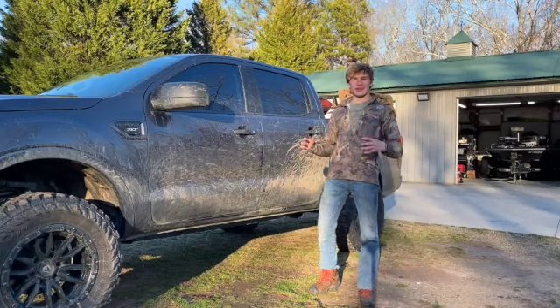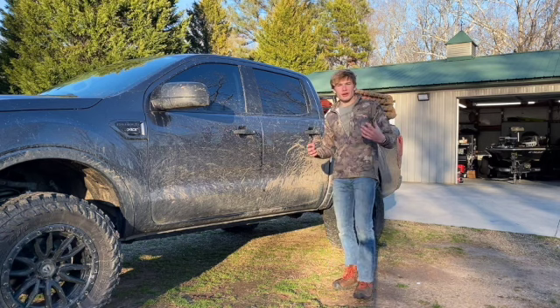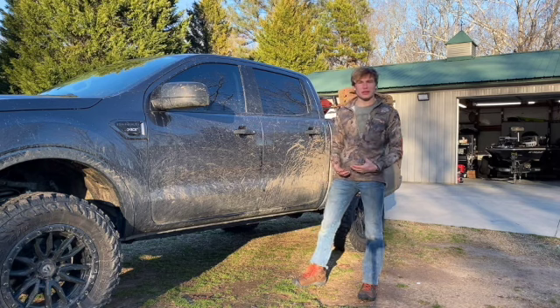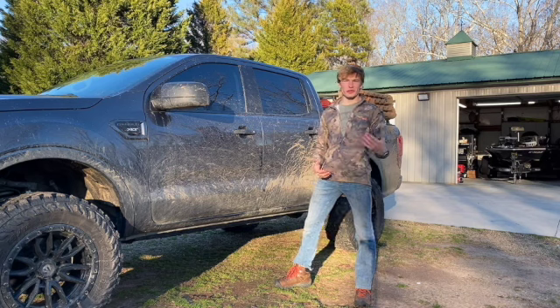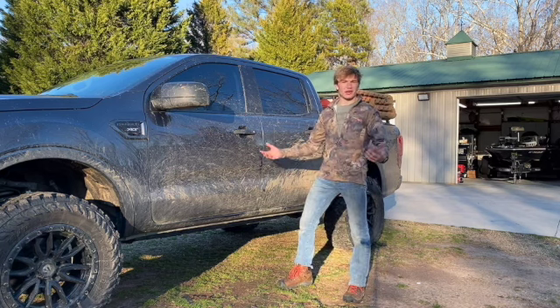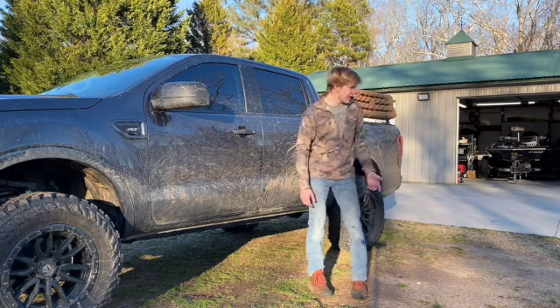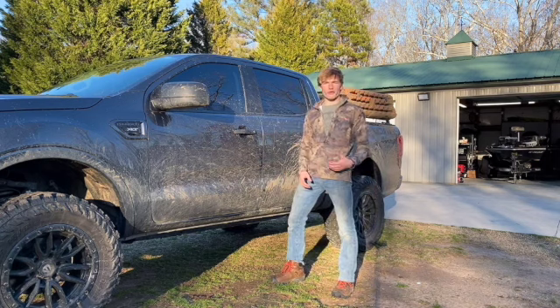What's going on everybody, welcome back to Down South Expeditions. This is one of our viewer-requested videos. I've had a few comments about how I, as a professional detailer — that's my trade, that's what I do for a living, that's how I afford my overlanding adventures — go about cleaning my own vehicle. As you guys know, I have the XLT Ford Ranger here, and after our last trip it's gotten pretty muddy.